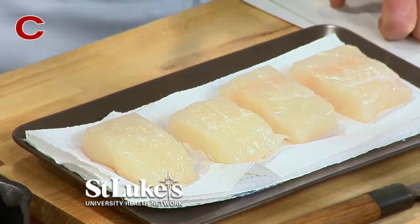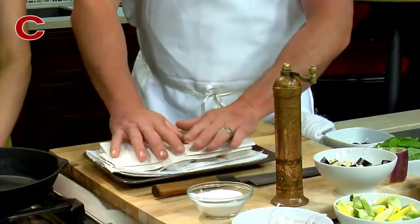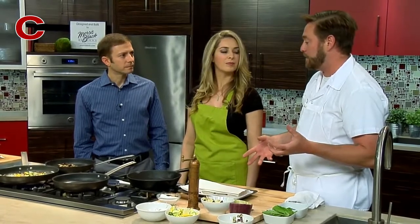You can almost see that clean sheen to it. One of the things I do is I always dry it off to get rid of that moisture — that's going to give you the best sear that you can get.